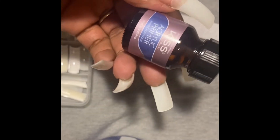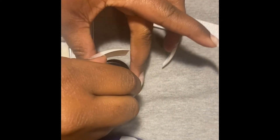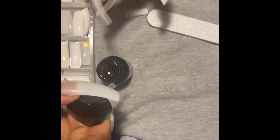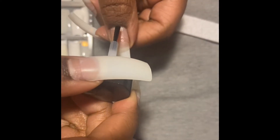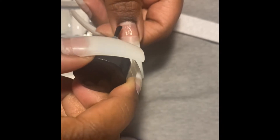Alright, so let's get started. I'm going to do what the primer says to do, which is prime my nails by painting the primer on my real nails and letting it dry. So here we go — just kidding! I'm so sorry y'all.